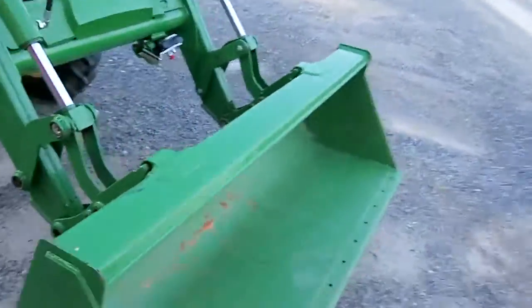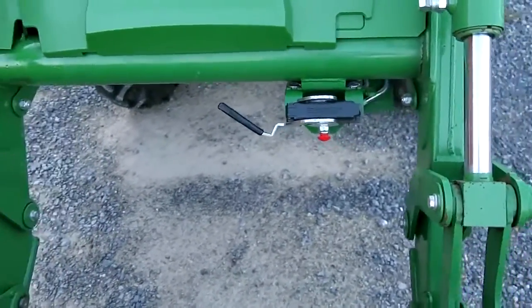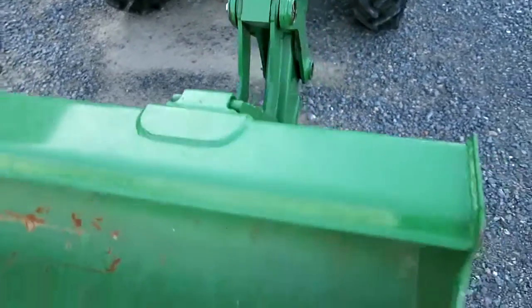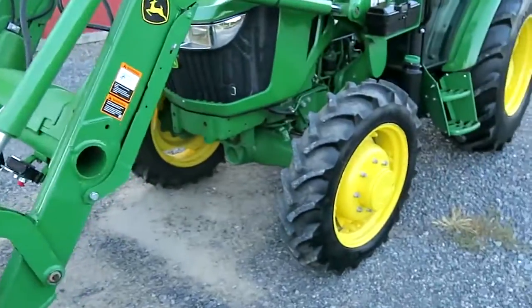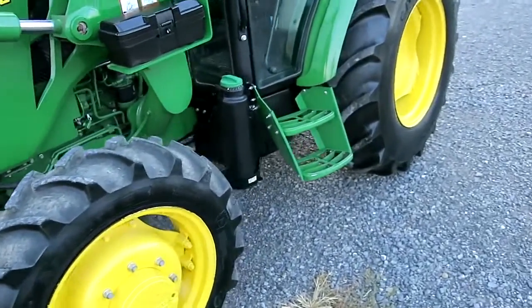This does have a third function — you can run a grapple or power angle snow blade, something like that. It has the hydraulic hookups up at the loader. No diesel exhaust fluid, no blue DEF in this one.